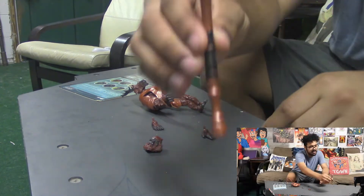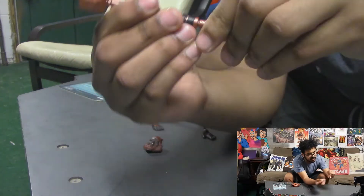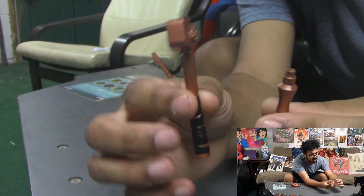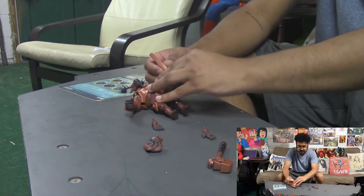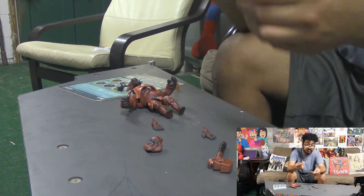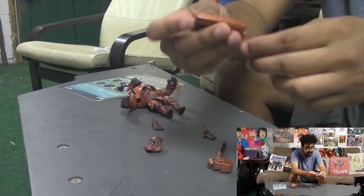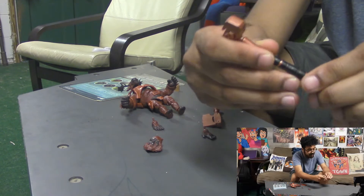He also comes with another weapon — this little hammer type deal — and it comes apart. The axe comes apart too, so you can probably mix and match weapons with other figures. That's just how I had them for now.